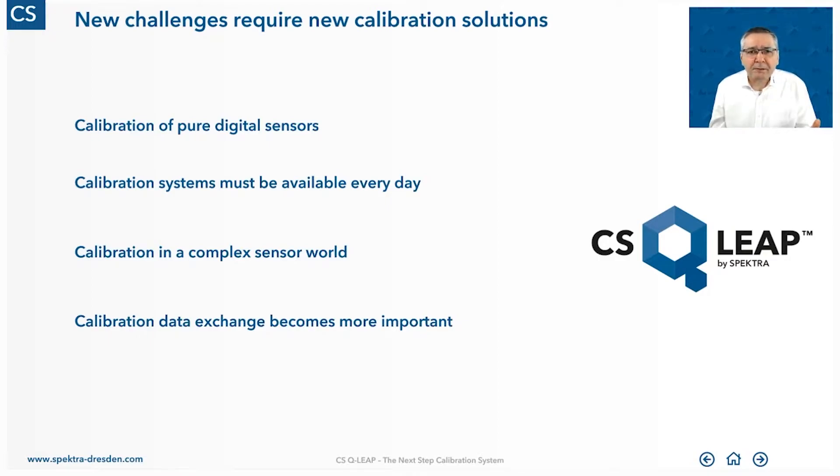Finally, there is a need to exchange data with other systems. Your customers may ask you: can you provide the calibration data not only as a printed calibration certificate? I need this data also in a format that allows me to import it into my database or my measurement system. The DSQLib has the flexibility to export the data into any data format.